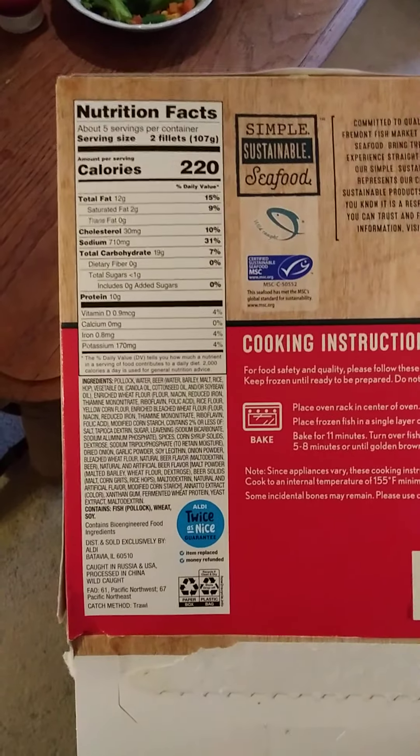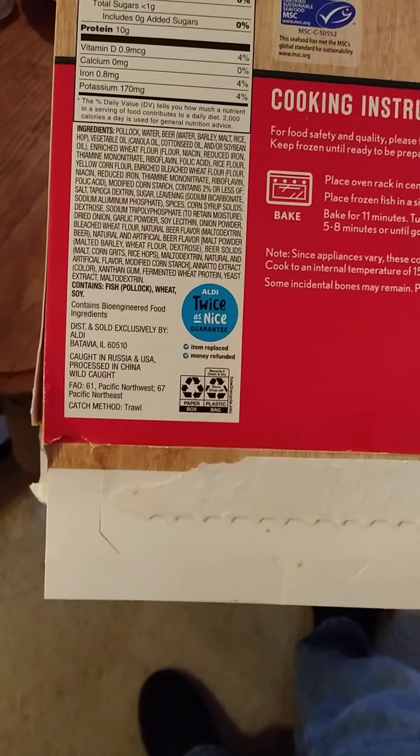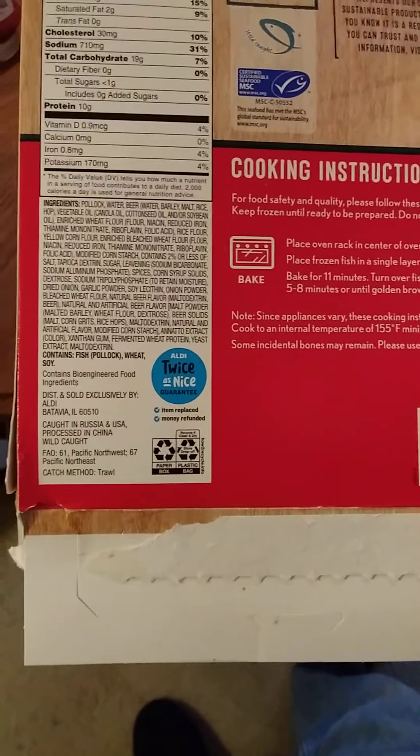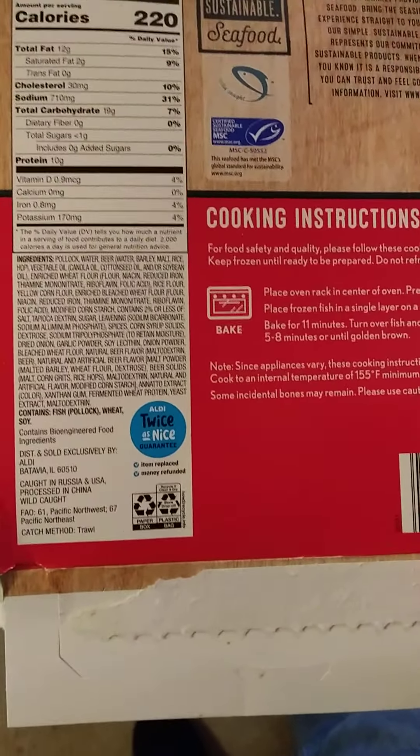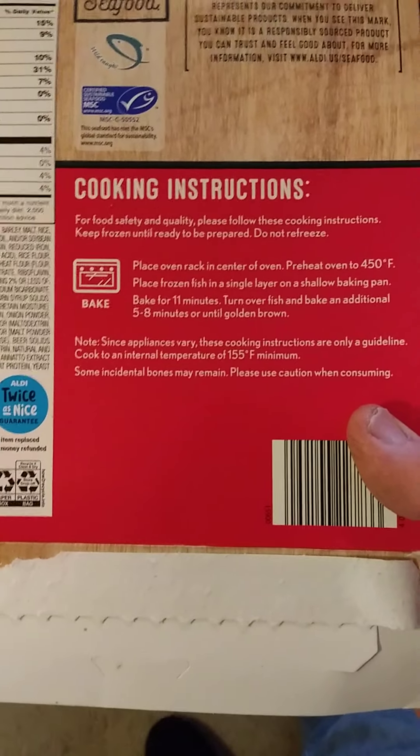You can pause and take a look at the nutrition facts. Keep in mind this does have wheat and soy as well as fish, which is Pollock. I went with oven baking, of course.